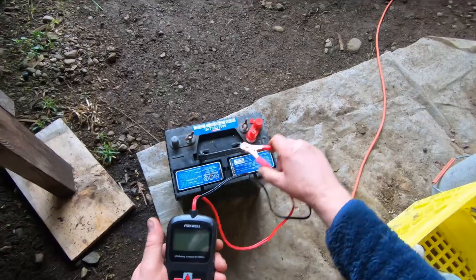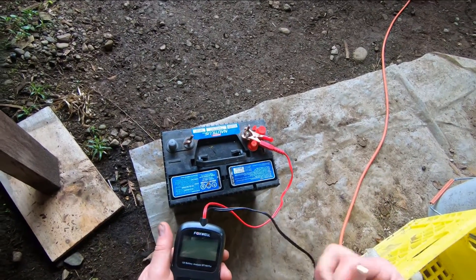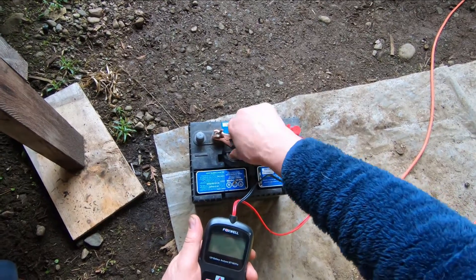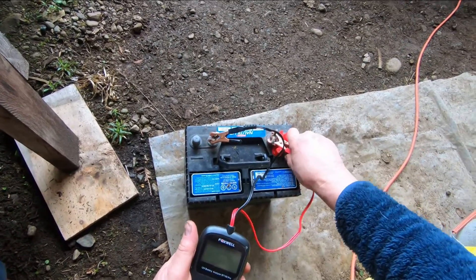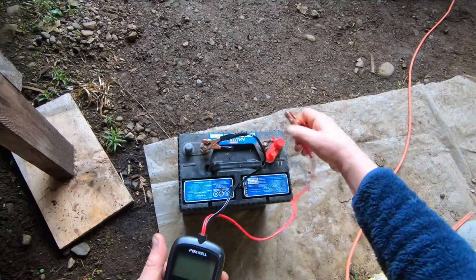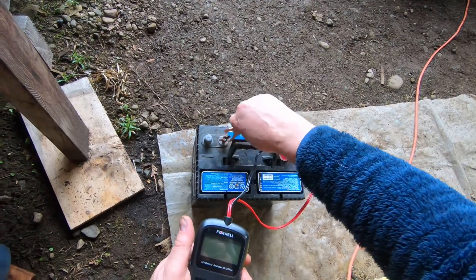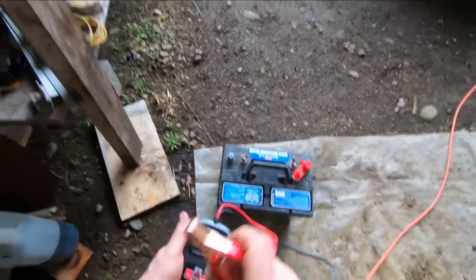I've got one down here — it's a marine battery, and I know it's not very good. Let's see what it comes up as, if it reads anything at all. I think I'd give this dead as a doornail. That one doesn't even have a charge in it, so we can't fiddle with that one.